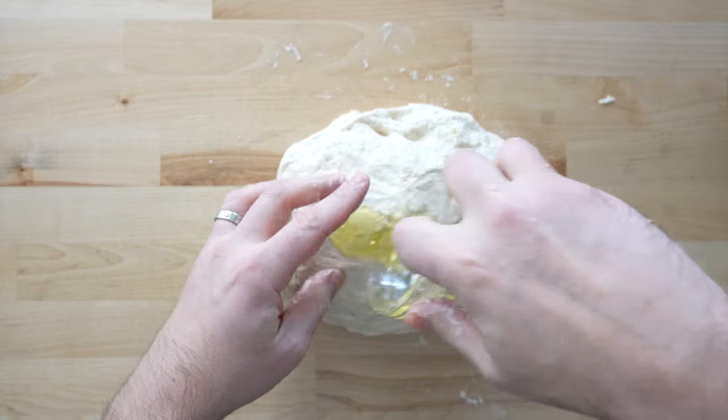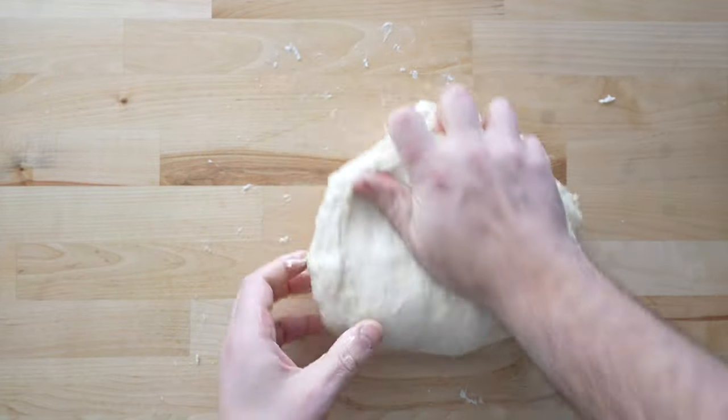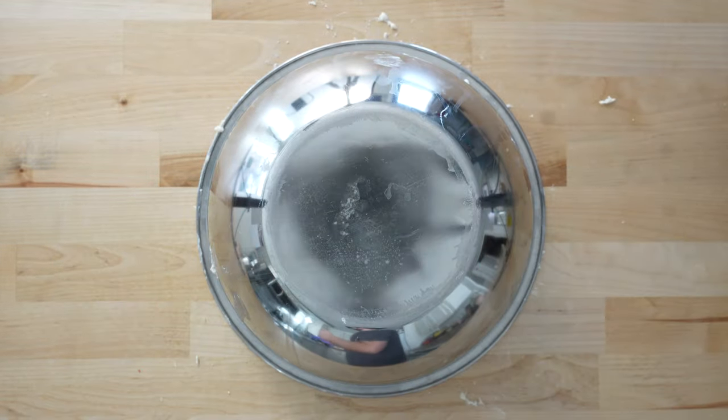I do this for a few minutes, then I add 10 grams of olive oil straight to the dough and continue kneading for another 5 to 10 minutes. Now I'll let it rest for 15 minutes covered under the bowl.